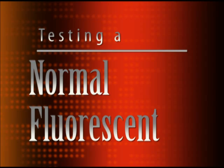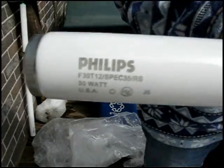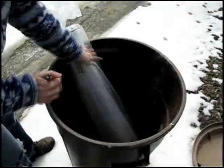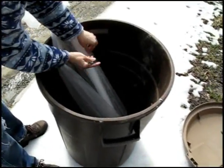First, we tested a normal fluorescent light bulb that we purchased at Home Depot, a Philips F30. We sealed the bulb in a thin cellophane bag and placed the bag containing the bulb in a conventional plastic trash container. We poked a small hole in the bag just large enough to fit the wand of the mercury analyzer through.